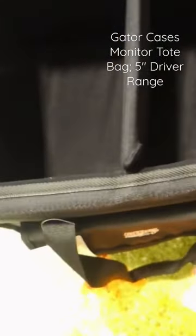Three-inch speakers fit fine as well. Underneath the bag there are actually four soft pads so the bag doesn't move on any surface. There is also secure wrap reinforcement with dual handles and straps.